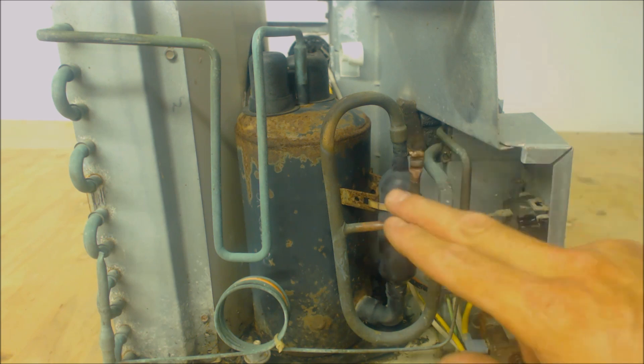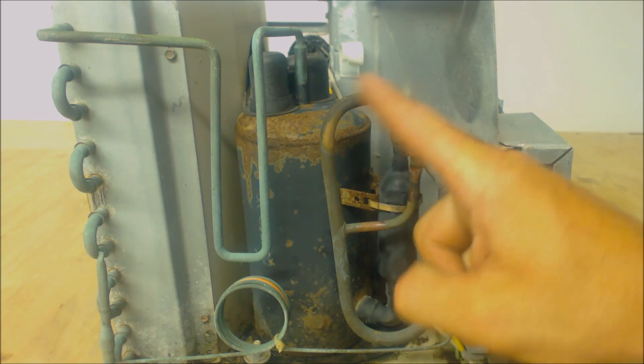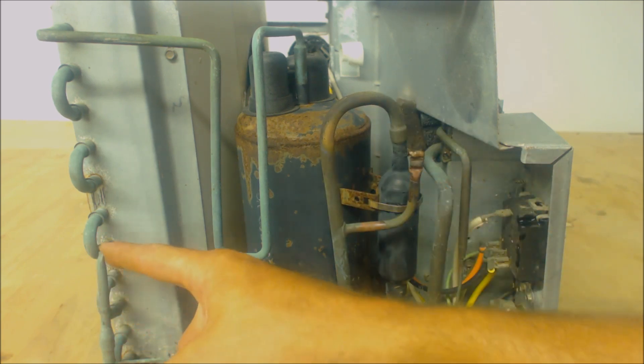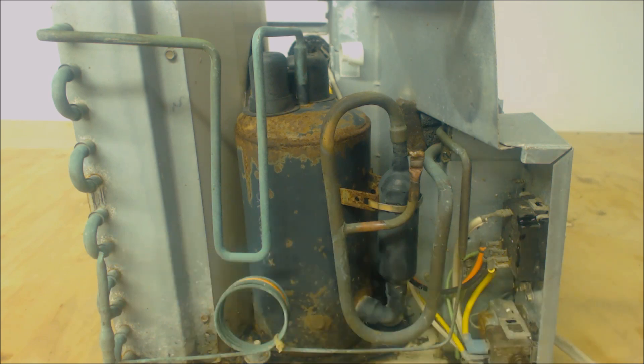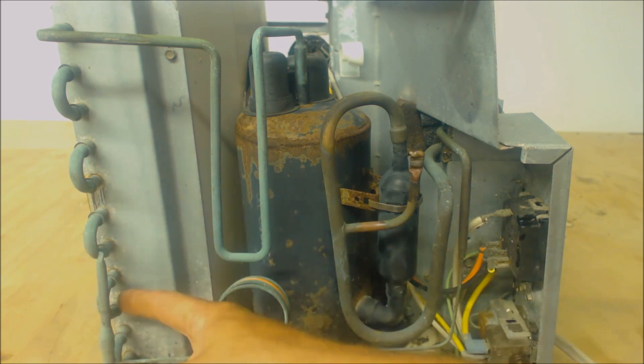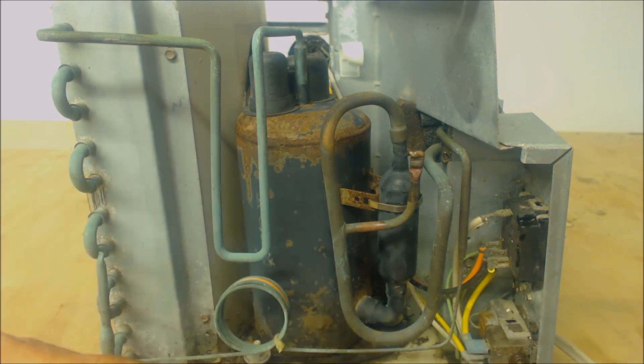First things first, this is the low side right here. You see that you have a rotary compressor and an accumulator — that means that this is the low side. Right here you have another stub; those are called process stubs. This is the high side right here because this is the condenser coil and this is what's actually mounted outside where it's able to reject the heat. So that's the high side process stub. This right here is a capillary tube, so this is the metering device for this packaged appliance.